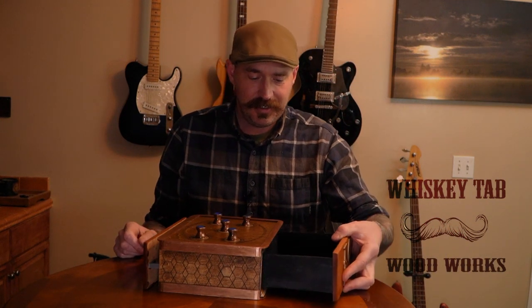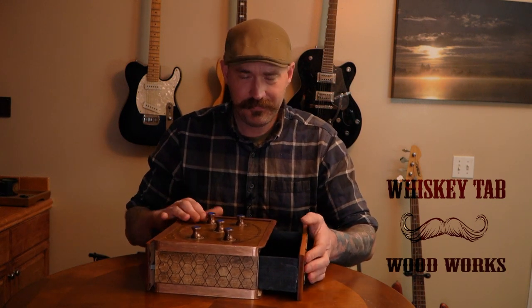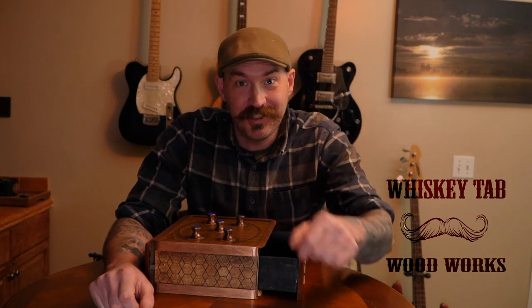The front opens up, that tray will actually come completely out and you can look in there and see all the mechanisms and how it works. It was fun to make — you should go make something of your own like this, just be creative and have fun with it. Once again I'm Ryan Duffy and this is Whiskey Tab Woodworks, I hope you've enjoyed your stay here.